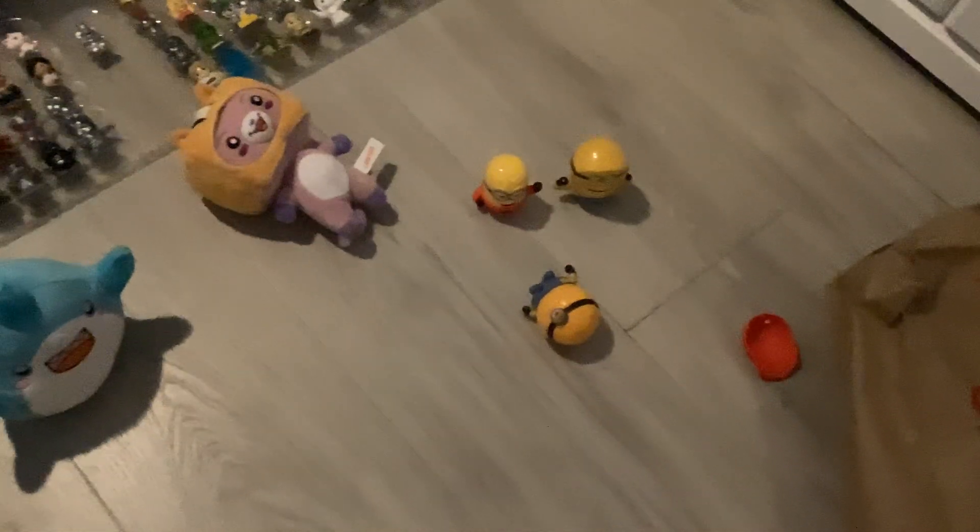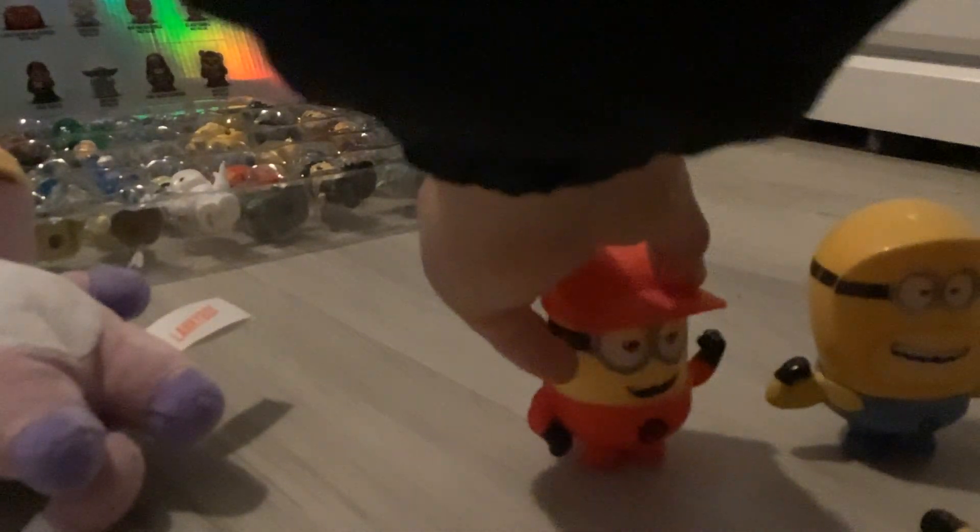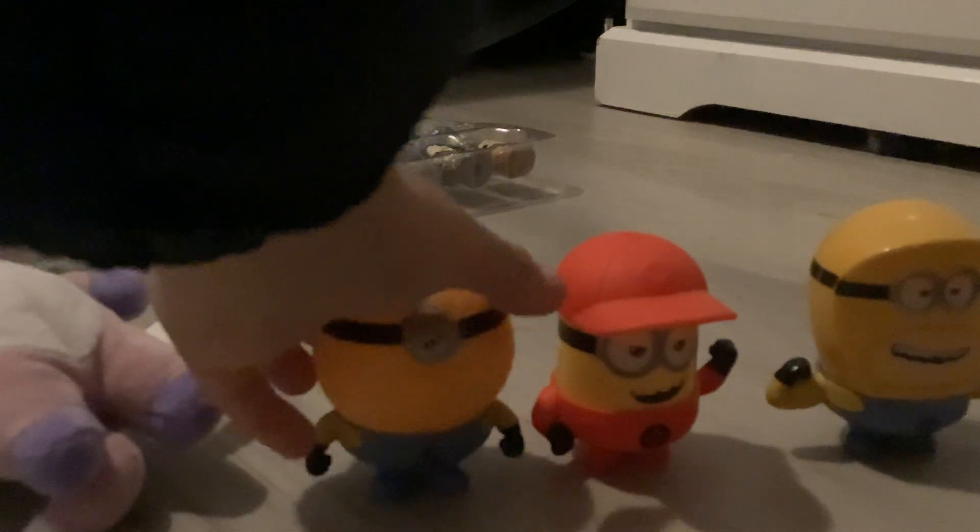Okay, so I am introducing, like, the title, even for toys. Why did I not set this up? Why? I got this, like, a couple weeks ago.